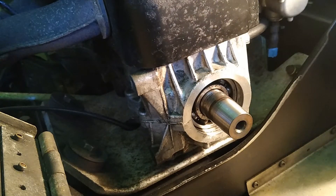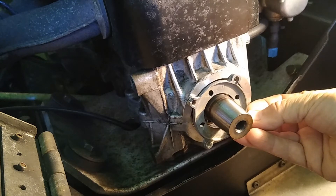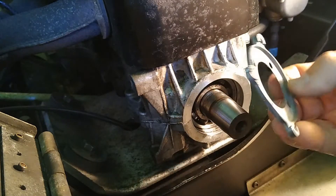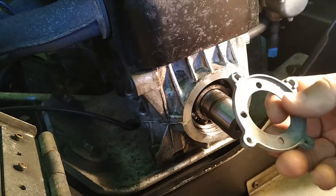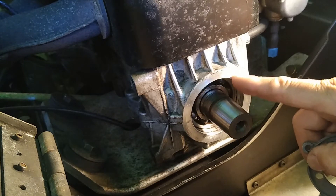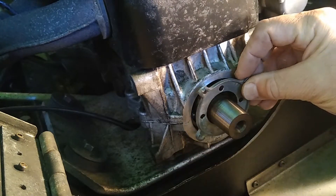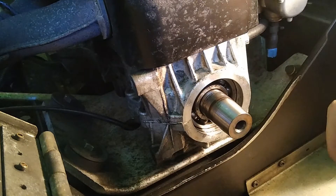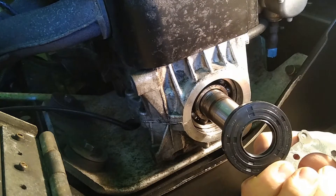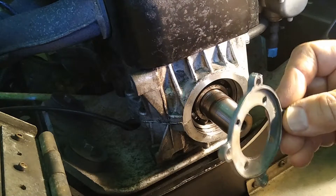We'll test this engine later and I'll show you that. If you were concerned about the seal blowing out, you could place a square piece of aluminum over it — there's enough space between the clutch and the case, and enough depth to drill and tap some small holes and secure a cap over it to keep it in place.